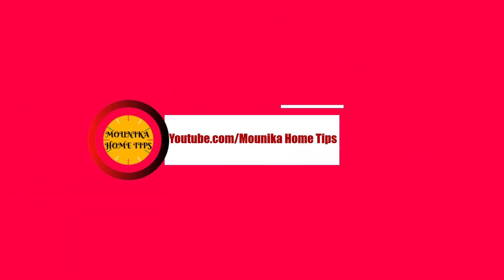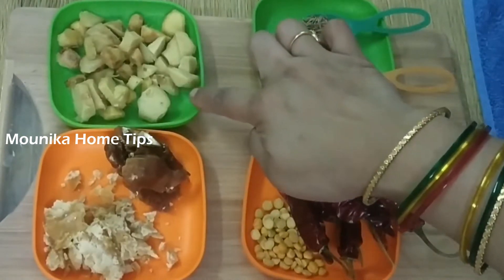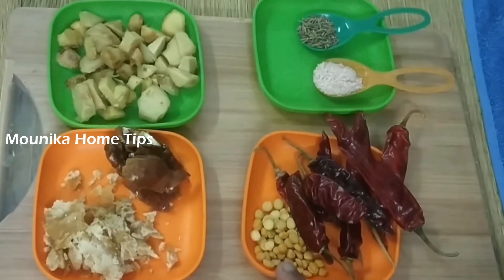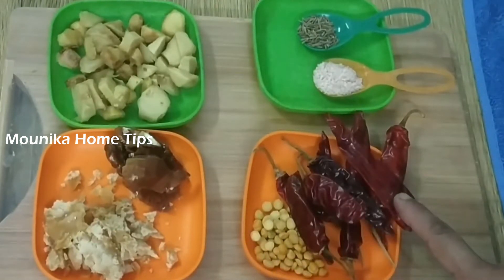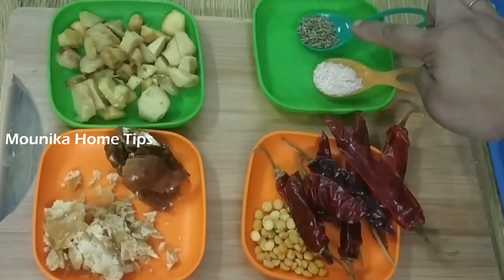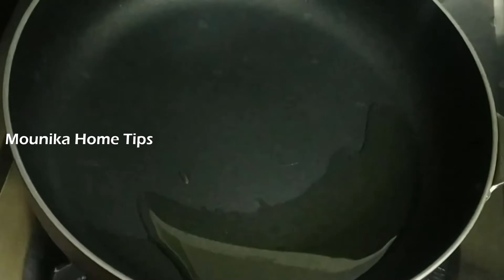We will bring 50 grams of salt and about 20 grams of salt, and when we are all in it.